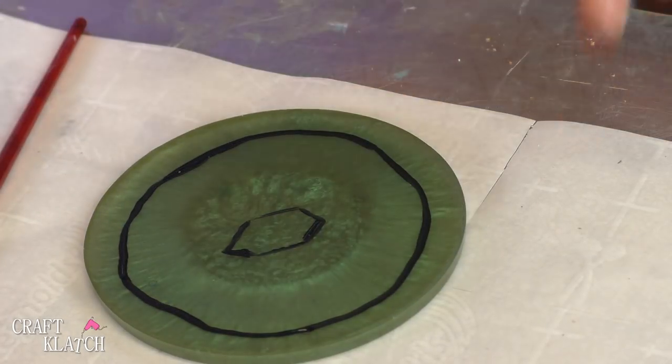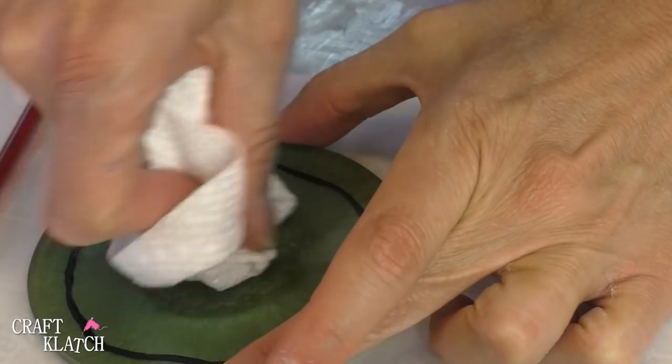And if you screw up, just take a wet paper towel and wipe it right off.